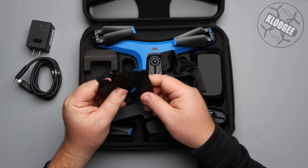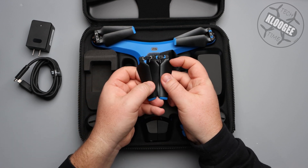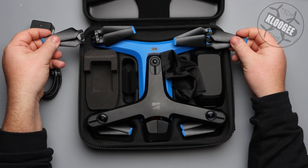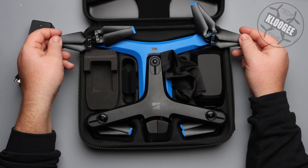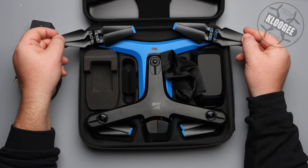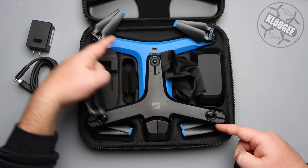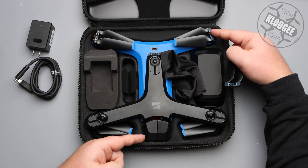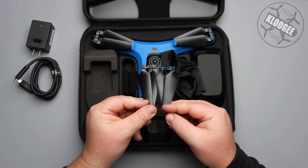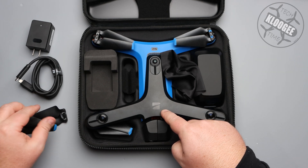We also get two extra replacement propellers. There is a difference in these propellers — this one has a little bit of blue on it and this one has a little bit of gray on it. Comparing to the ones on the drone, this propeller has blue on it and this one has gray. So these are angled differently — that's how you can tell the difference. They're going to be opposite. Hopefully you never have to use these because the obstacle avoidance system keeps you out of trouble, but just in case, they give you some extra ones.